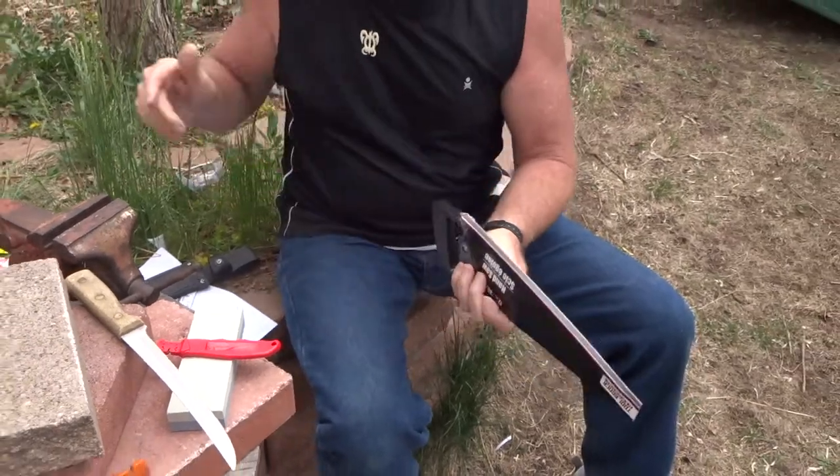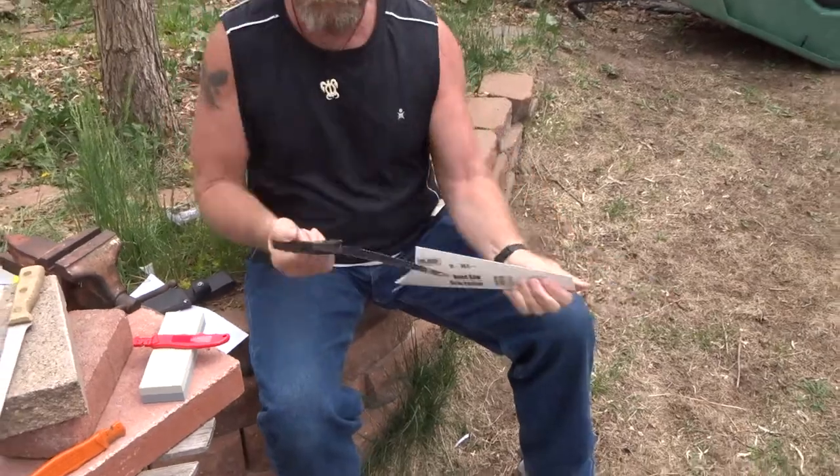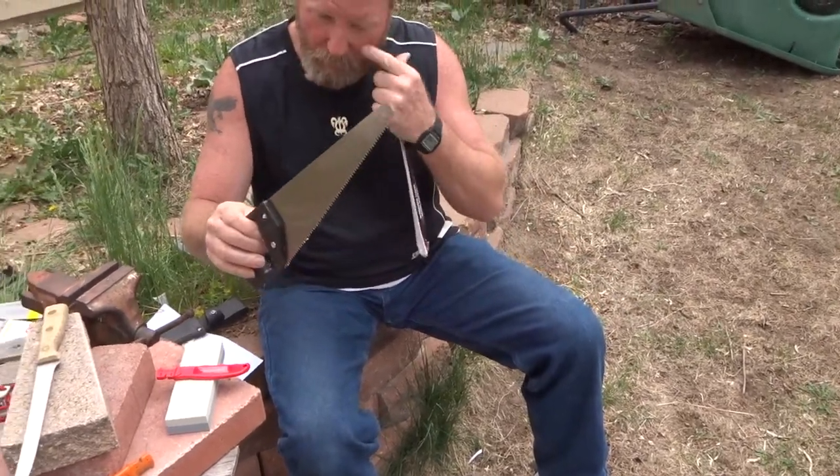So we've got to do something about that tape. We rip it out of there — okay, so we got ourselves a saw.